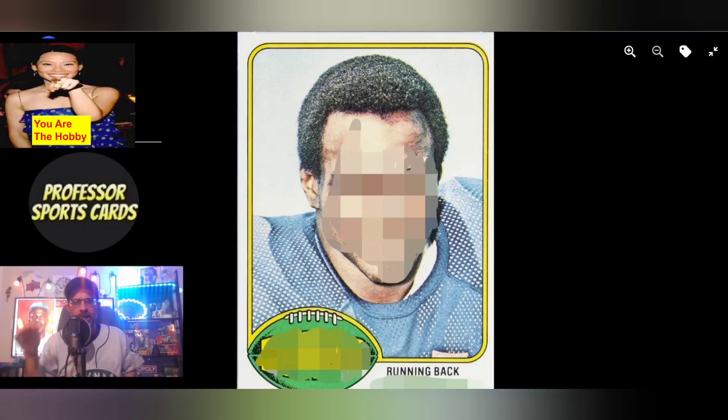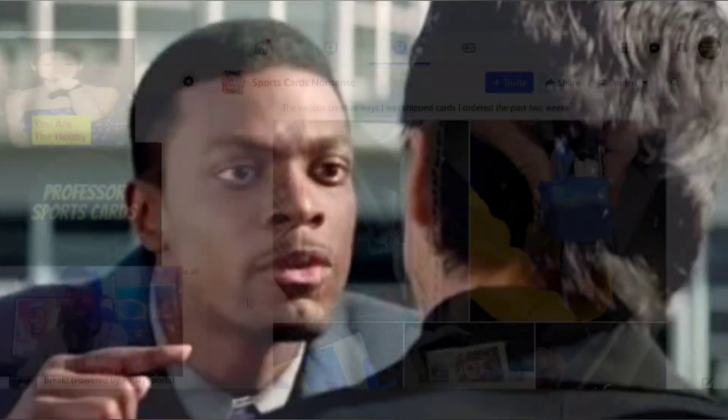As always we start with a card. What rookie running back whose card is this? He's a hall of famer — that's a hint. What year is it? Comment below whose rookie card is this and what year is this card from. I'm also working on the mic — still working on the audio.